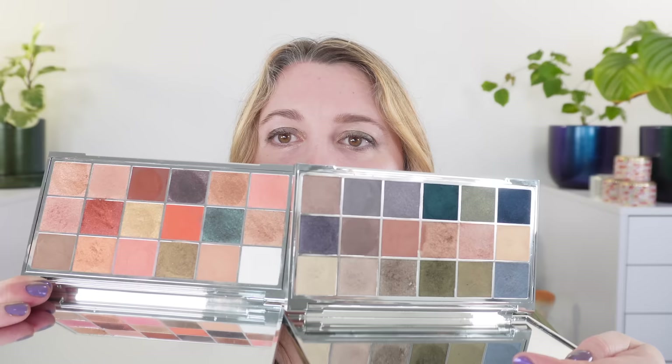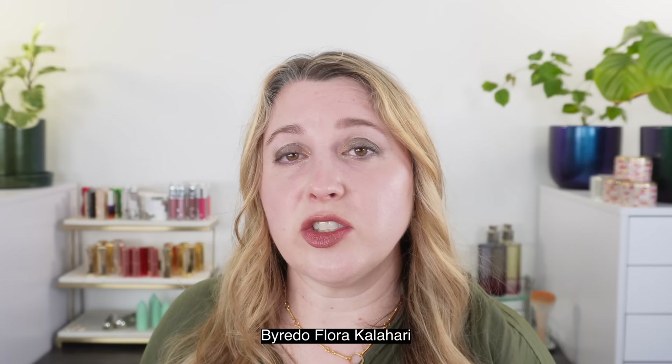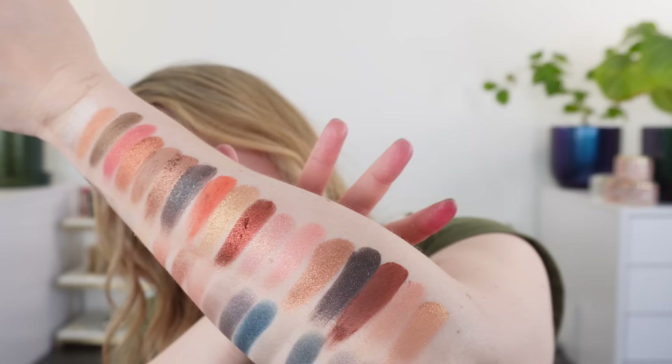Now let's look at the other 18-color Byredo palette I have — Flora Kalahari. The color stories are pretty different, so I'm going to swatch it here so we can compare. Here's Flora Kalahari versus Mineral Scapes.